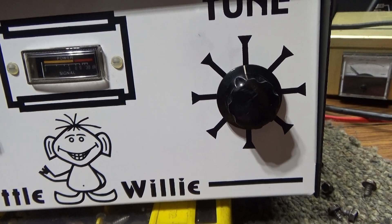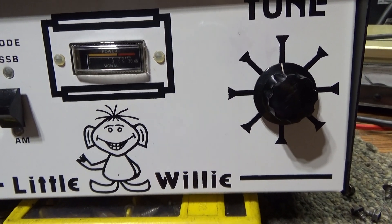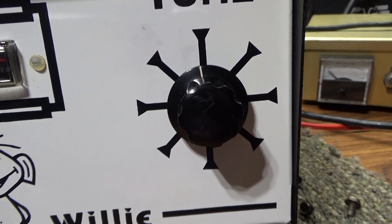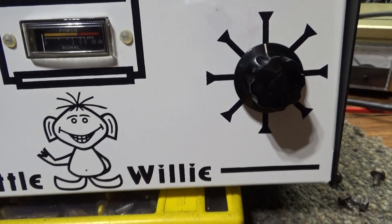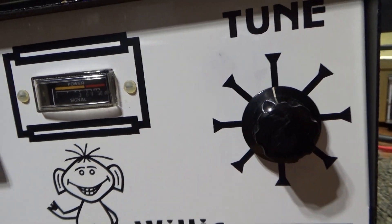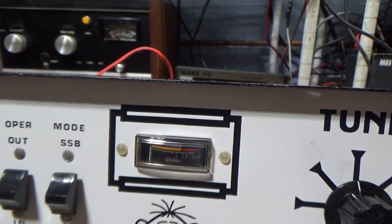It's got a standard PI output circuit, but the tune cap is actually fixed. It has one cap on the output side of the PI circuit, which would be the load cap — even though they call it 'tune' right there. The tune cap is fixed and the load side is variable, which is the load right there. I guess if they called it 'load' people would wonder what that is.